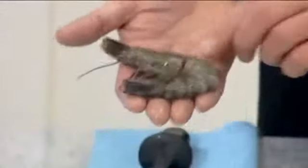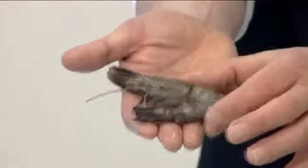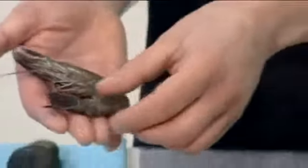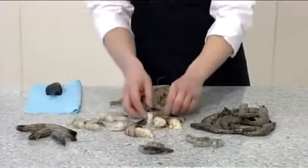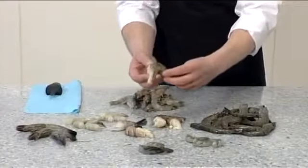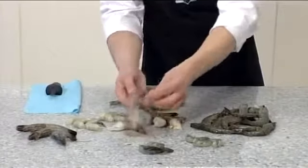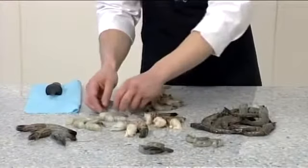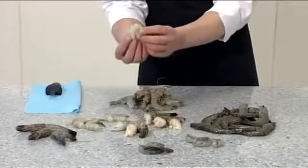Whole prawns may be presented in a variety of formats. A bikini prawn has a peeled body with a head and tail on. Other formats include shell-on and head-off, tail-on shell-off and head-off, and a totally peeled prawn.